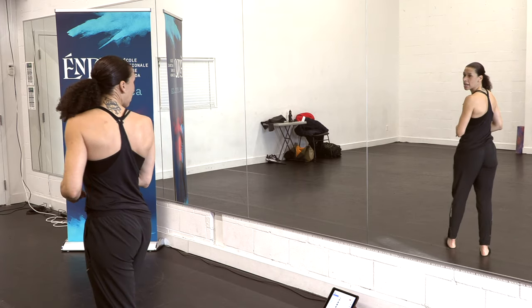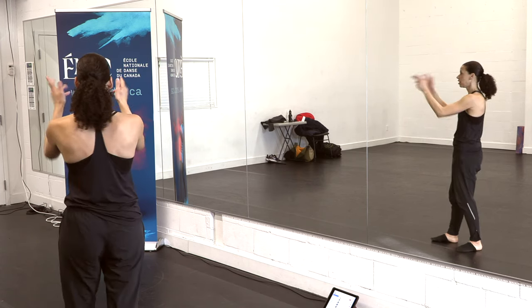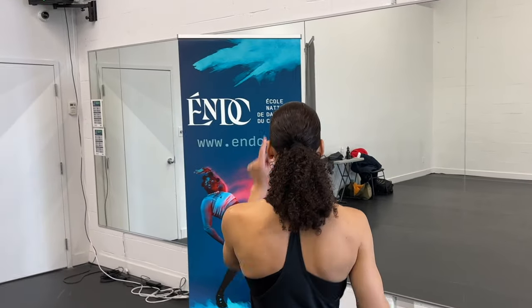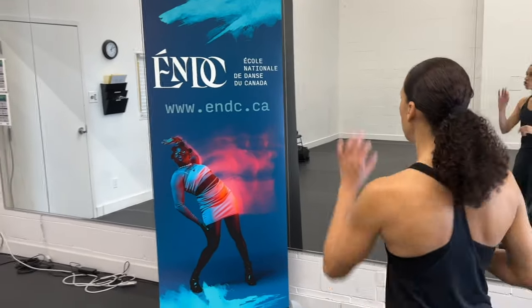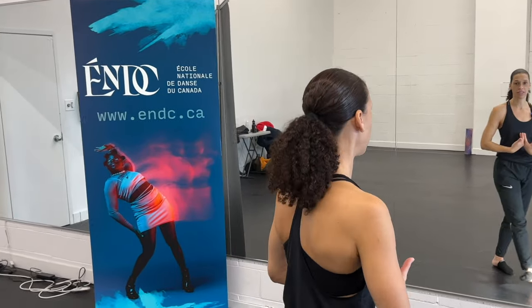This is not something you're going to master in the studio right away. What I tell my students is to look for something really big — for example, something that has a lot of lettering or something that stands out. Here I would look for the white lettering on this poster, and all I would do is focus: turn, turn, turn — let my eyes fall back on the white letters without actually trying to stop on a particular point. I just want my head to develop the reflex of coming back before the rest of my body. That is number one: no spot, no turn.